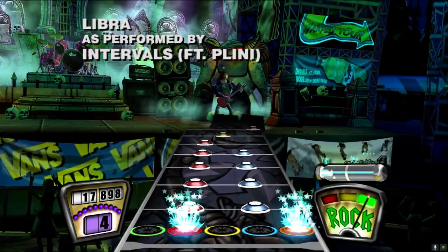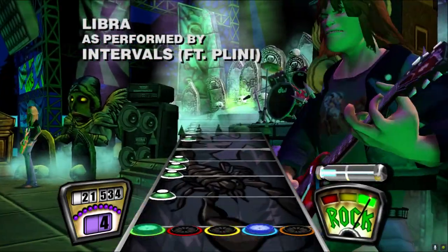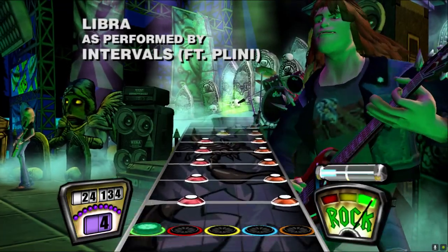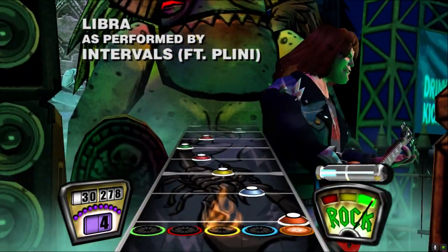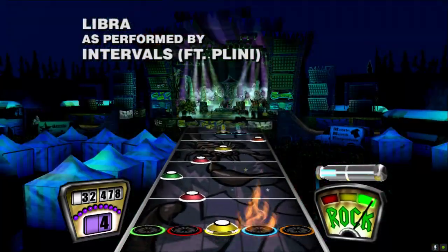This video is also going to serve as a tutorial on how to get your customs onto Guitar Hero 2 Deluxe and get it synced up with the emulator, if that's what you mainly play, like me. So let's waste no time and jump into it.